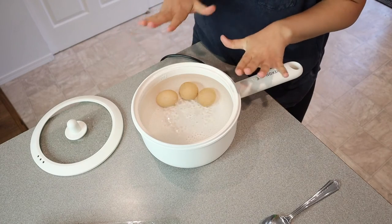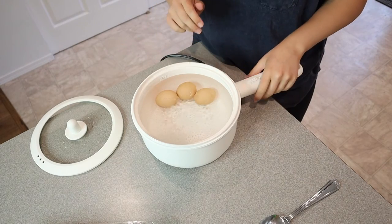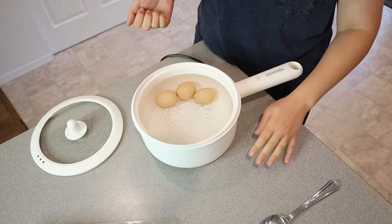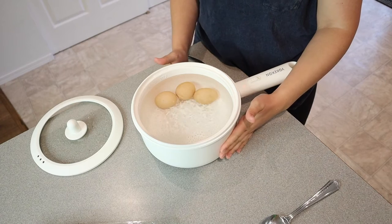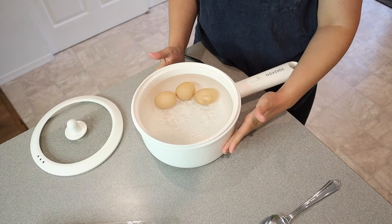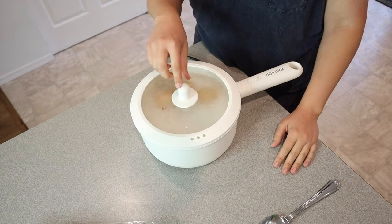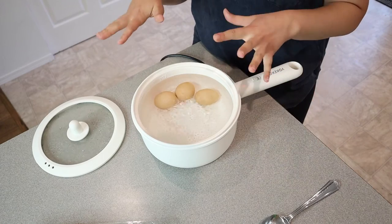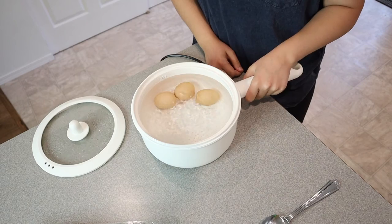I just put my three eggs in. I like to let boiled eggs cook for about nine minutes to have them nice and hard. While these are cooking, I can tell this is very hot — you can see all the steam and it is clearly boiling — but the counter around it is not hot, and even touching the outside it's not too hot, which is awesome especially with kids around. When I took the lid off while boiling, the handle on the lid did not get hot at all.